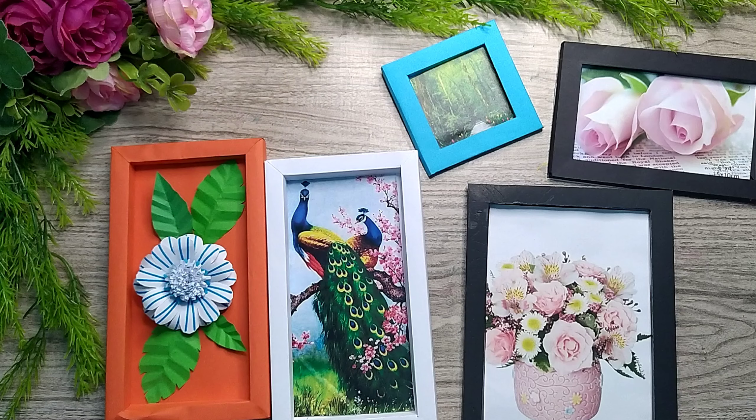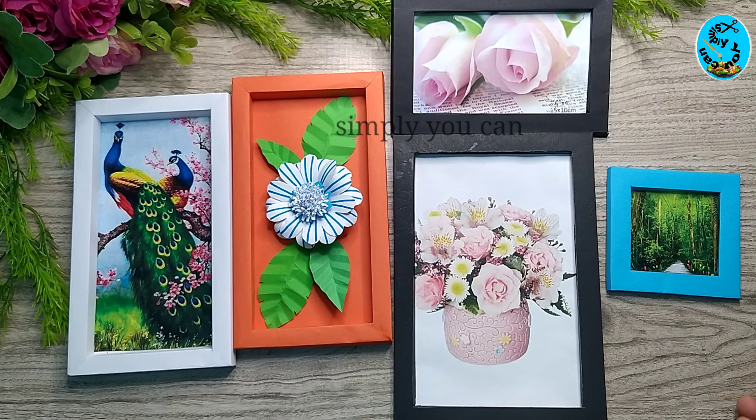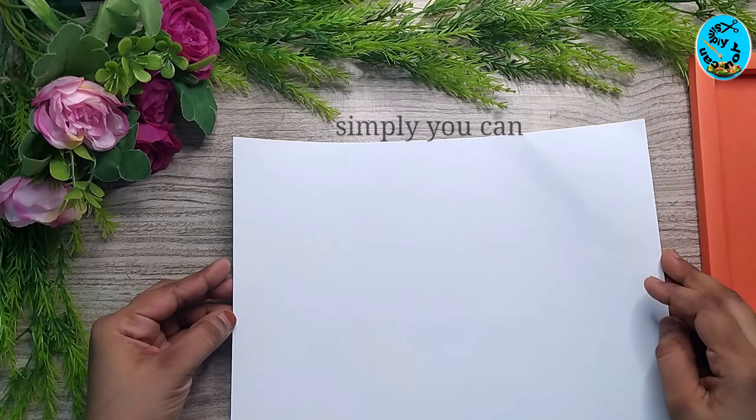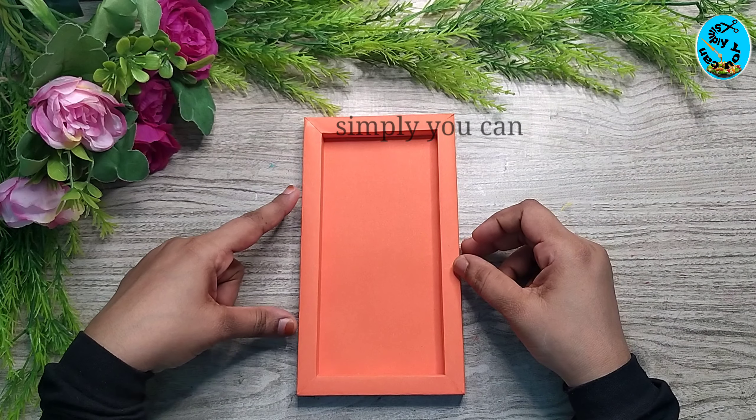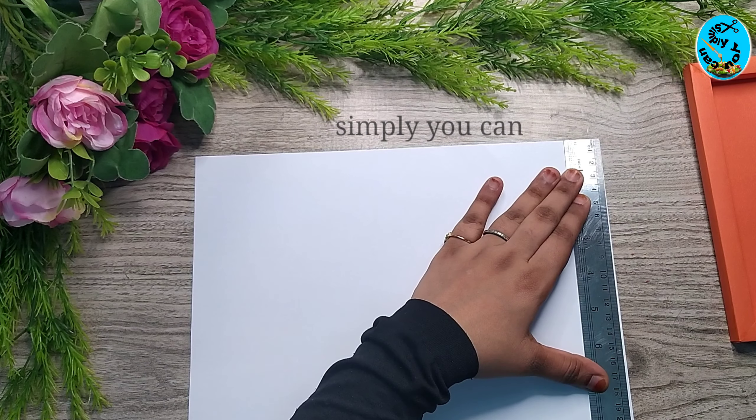I will show you how to use the paper — please share the photo frame. If you like this, please use the chart paper. I will use this as well, and I will use the jack paper. I will use the white paper.